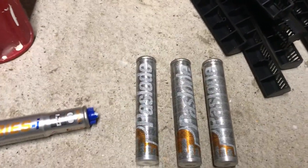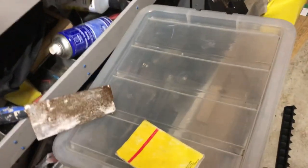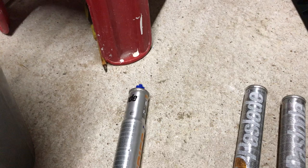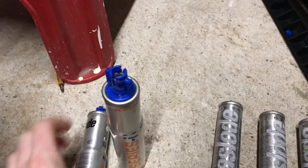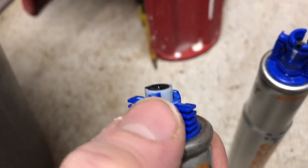I thought I'd do a quick video on how to fill up the old Pazload gas with the new style Pazload gas. I've gotten one of the new ones and as you can see the different heads — I've just carefully got a Stanley knife and cut around here.